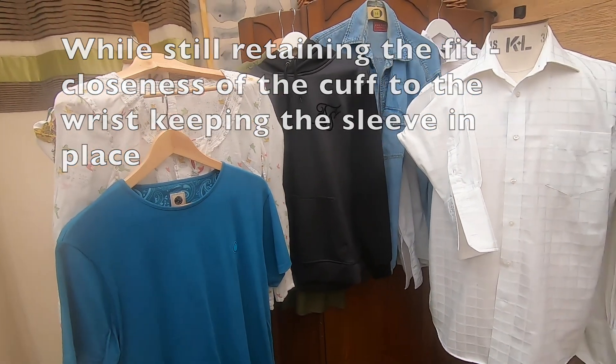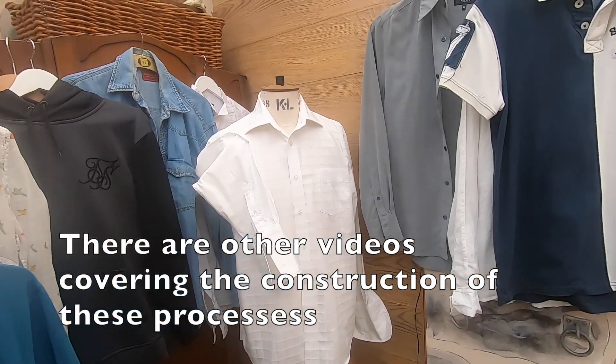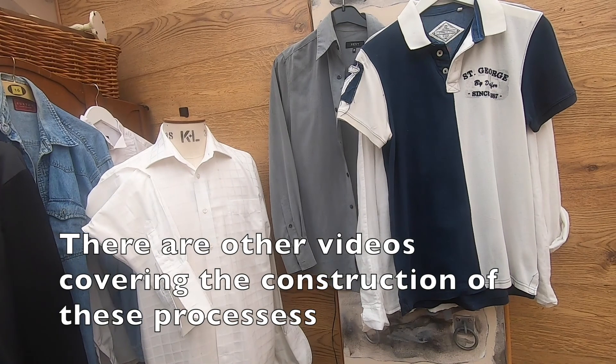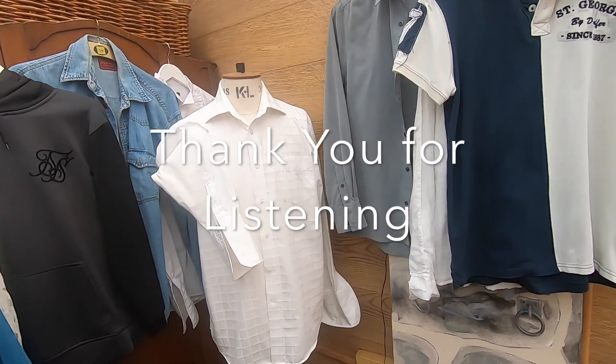There are other videos available on how to construct all of these methods on the YouTube channel. Thank you for listening.